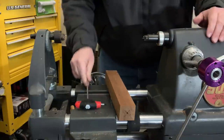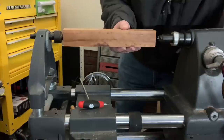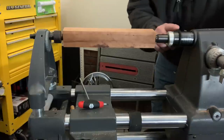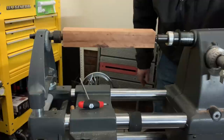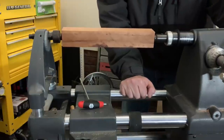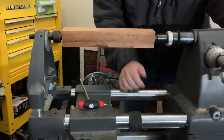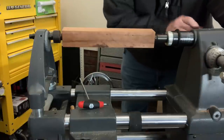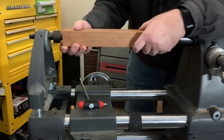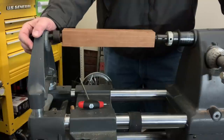I'll lock this in place, extend the quill out, and engage — I like to have a few inches of extension on the quill. I'll tighten the headstock lock and put a little bit of pressure. Notice the tailstock can actually flex, and I don't want that. I'll put a little bit of pressure against it, back off, and then tighten. I want there to be no end play or end shake at all, but at the same time I don't want it too tight — no sense in wearing out bearings or putting too much stress on the tailstock itself.